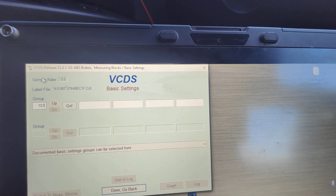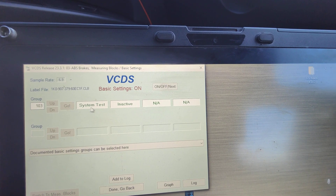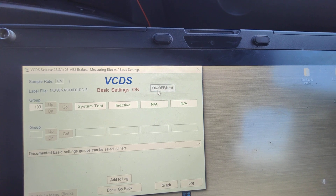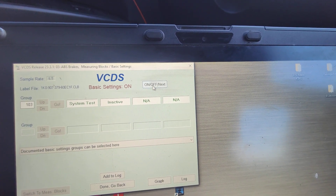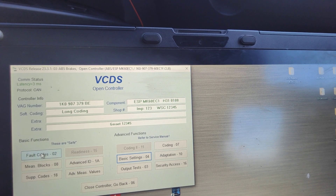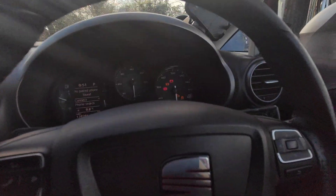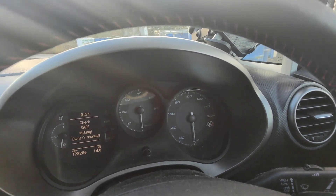Mine is actually saying inactive. It seems that as soon as you hit Go it will deactivate it. I'll hit it anyway, then go back and go to Fault Codes to check. So if I disconnect my diagnostic system and turn this off...